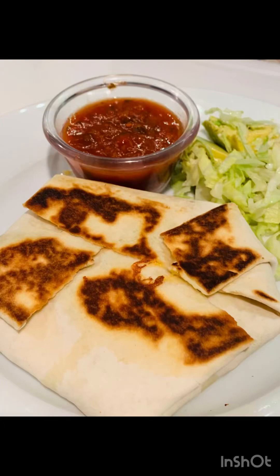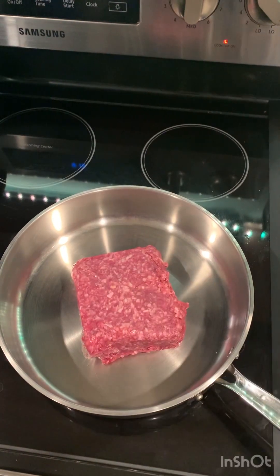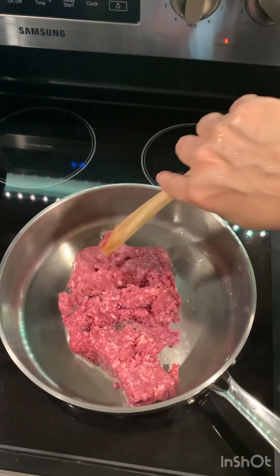Crunchwrap. Let me show you how I make mine. So get your ground meat, preheat your skillet, and cook your ground meat all the way.